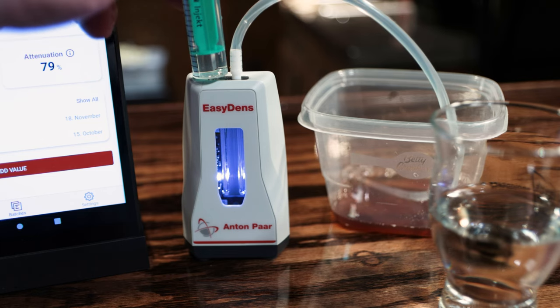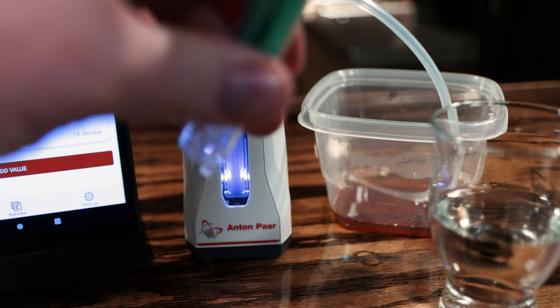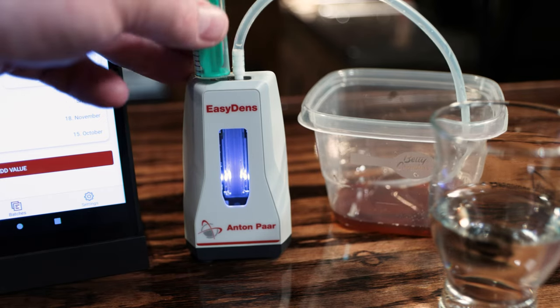As far as cleaning, it's really simple. I keep some distilled water on hand - I'll pull about 10 milliliters of distilled water and push it through the EasyDens, then take the syringe, pull air into it, and just blow all of the liquid out of the EasyDens device.